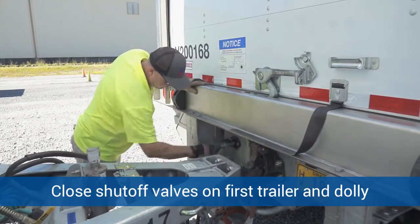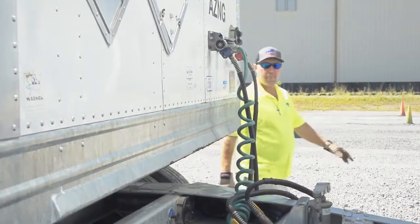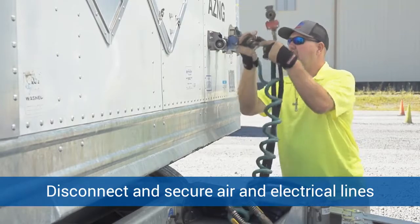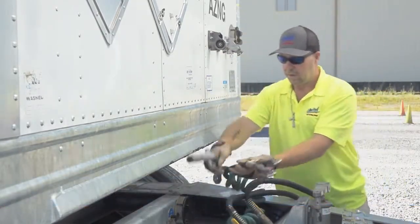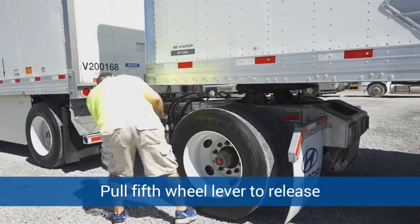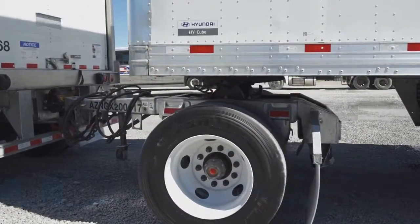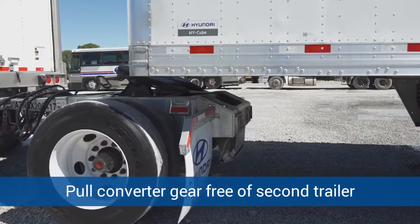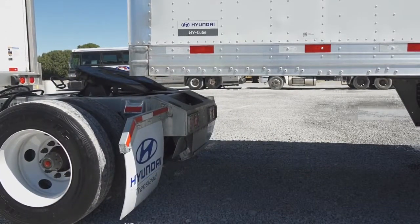Next, Rodney is going to close the shutoff valves on the first trailer and the converter dolly. He's going to disconnect all the air and electrical lines and secure them. He's also going to pull the fifth wheel lever on the dolly to release the jaws on the kingpin, and then he's going to pull the converter gear free of the second trailer.